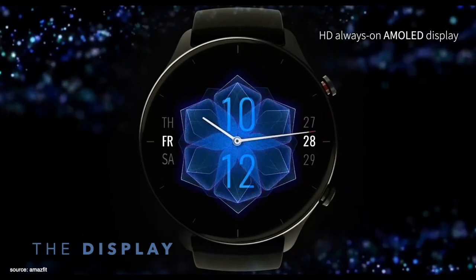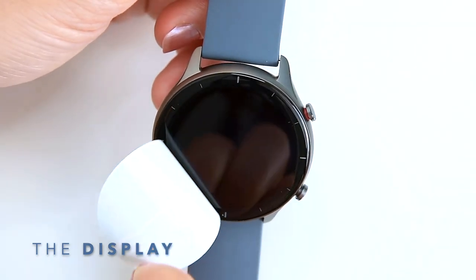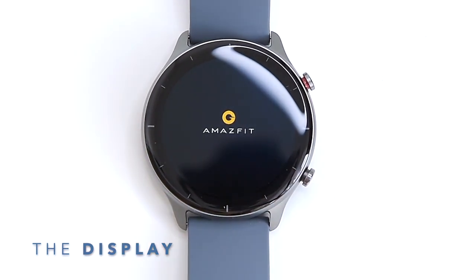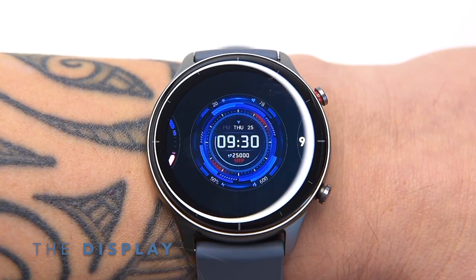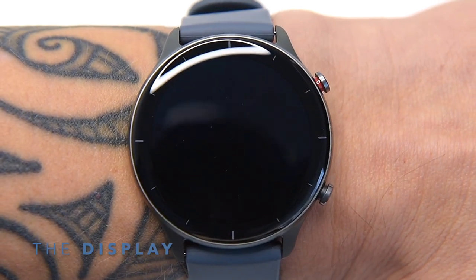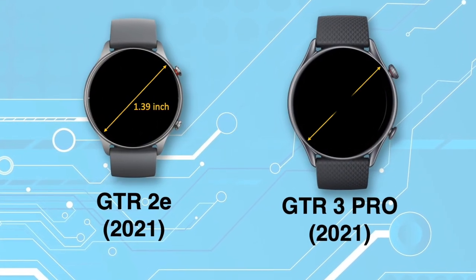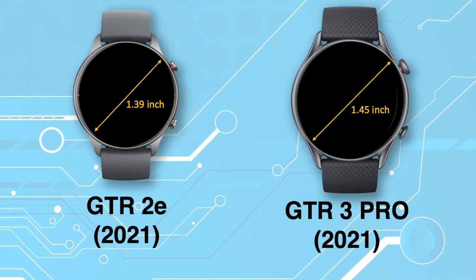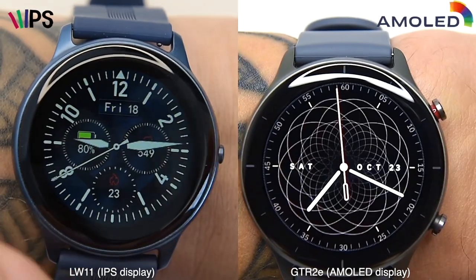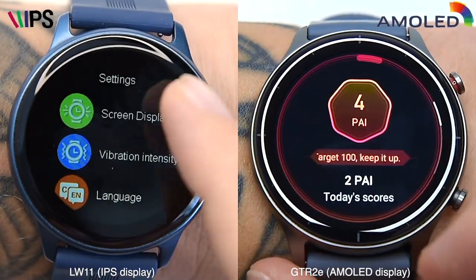The absolutely beautiful 1.39-inch AMOLED display is made from tempered 2.5D Gorilla Glass and comes with an anti-fingerprint coating. The watch didn't pick up marks easily even after several weeks of use, so the coating works well. The aluminium bezel surrounds the face, and while the 1.39-inch screen isn't quite as large as the GTR3 Pro's 1.45-inch display, it's equally super sharp and displays vivid colors. Seriously, the AMOLED screen technology puts older IPS and TFT LCD screens to shame.